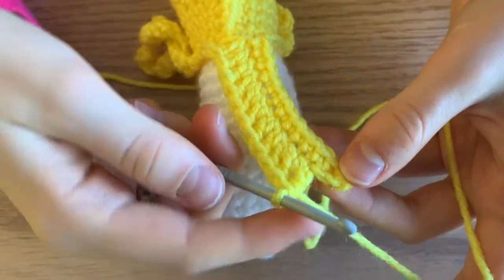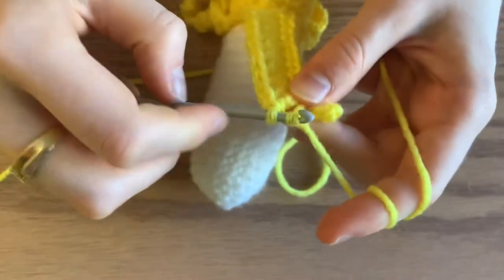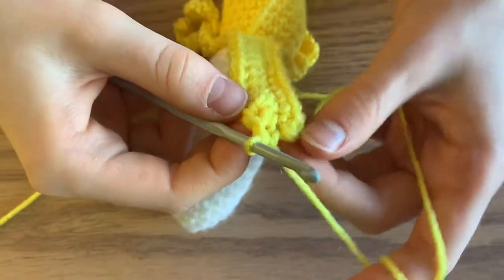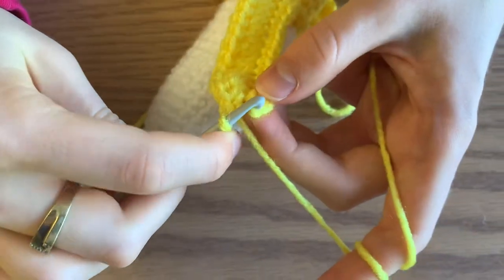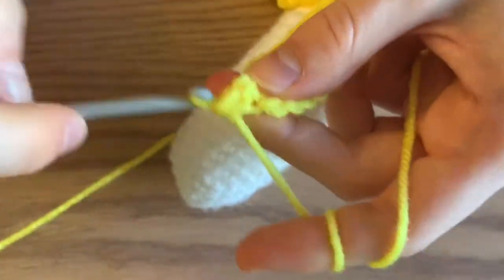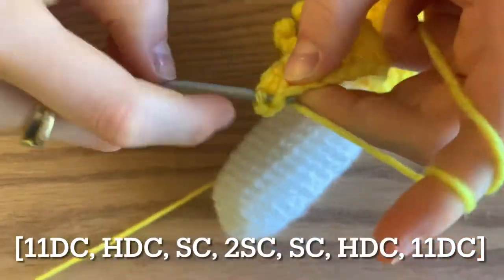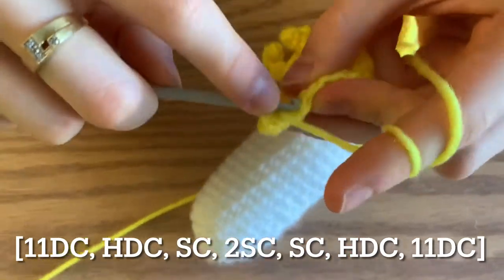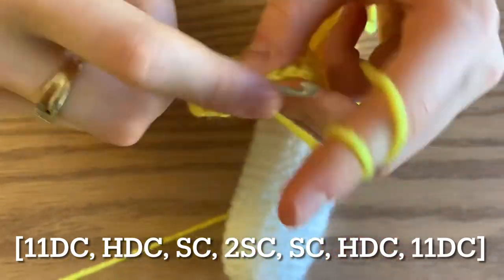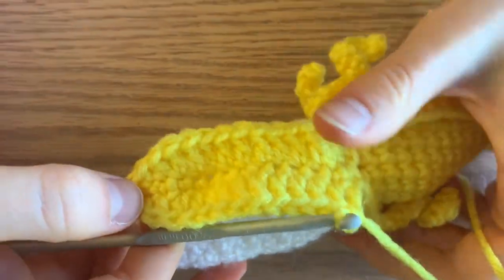After the 11 double crochets, do a half double crochet — wrap around and pull through all three loops. Now do a single crochet. You can see I'm right to the tip of my peel, and there's a little loop there, so I'm going to go through that. At the tip, I'm going to do two single crochets just to curve it over. Now repeat how I got up here all the way down: one single crochet, a half double crochet, and then 11 double crochets. My first peel is done.